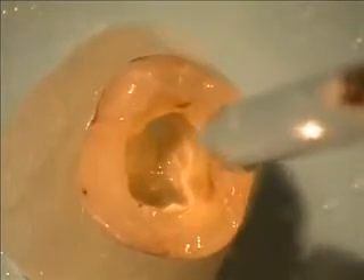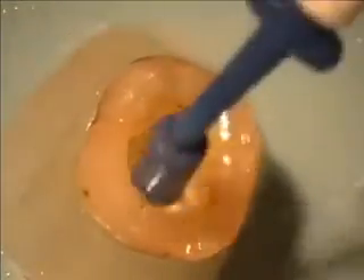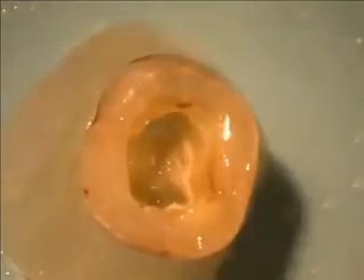The cavity has been dried for five seconds. Two more brush coats of Simplicity Two are applied, and the cavity is dried again for five seconds.